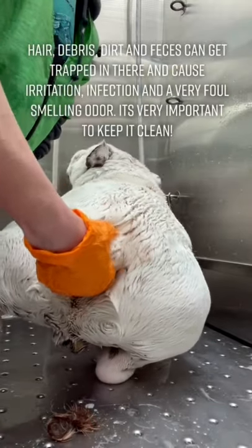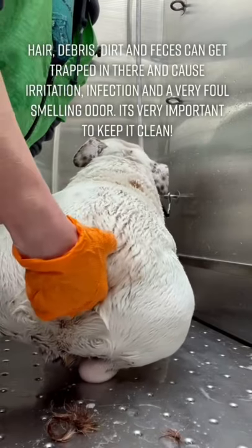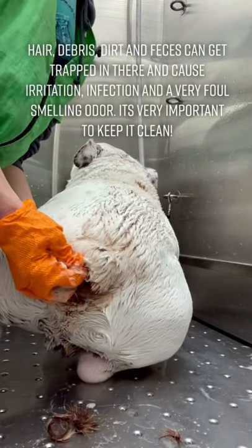Hair, debris, dirt, and feces can get trapped in there and cause irritation, infection, and a very foul-smelling odor. It's very important to keep it clean.